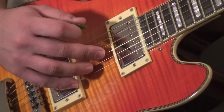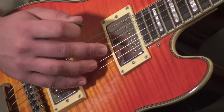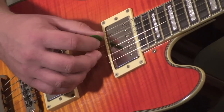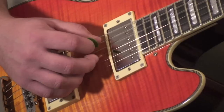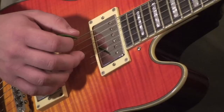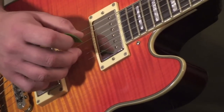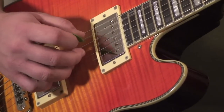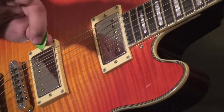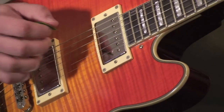I'm playing an Am7, by the way. I'll zoom in really quick on my right hand and show you what that looks like. As you can see, I've got my three fingers kind of anchored on the top three strings, which leaves my picking finger free to do whatever I want on the bass strings. We're just using the middle finger and ring finger on the right hand to pluck those.